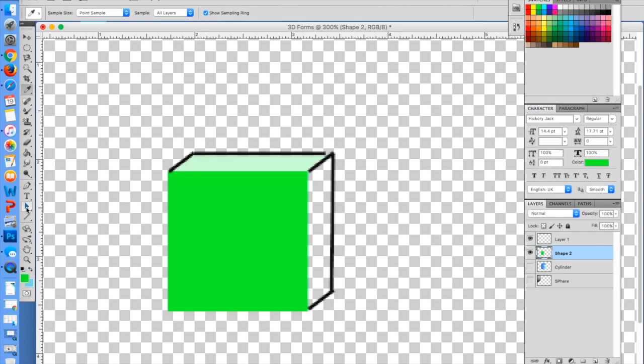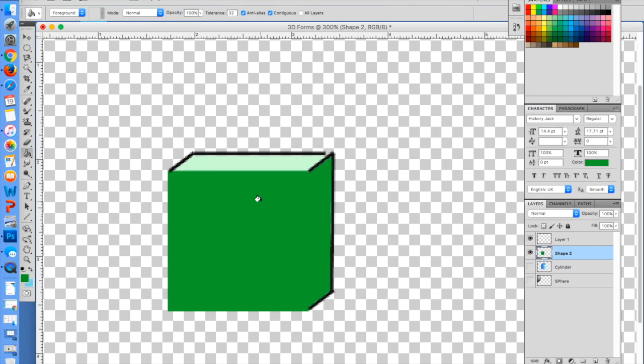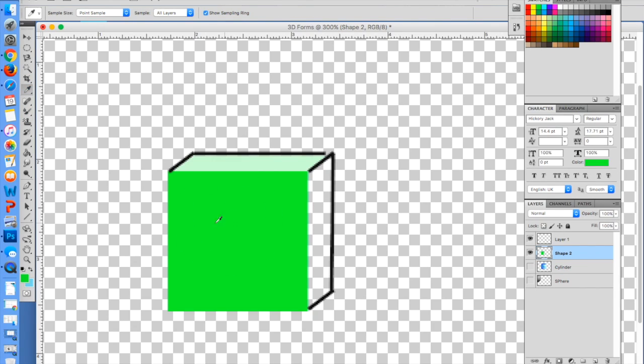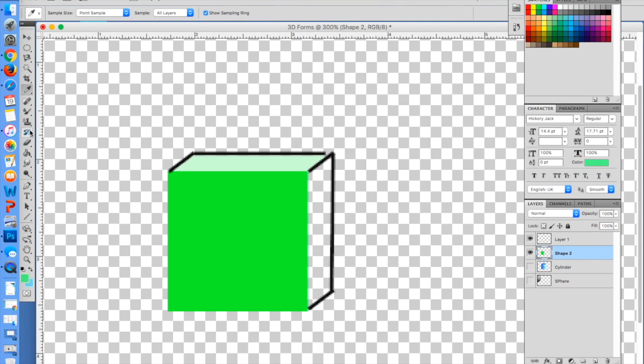This area over here is going to be the main color. Then this part of my cube is going to be the darkest color of green because that's the one furthest away from the light. I should have done that first because there's a little bit of a gap there, so we'll just make this one a little bit lighter. So now you should have three distinct different colors that you're working with.